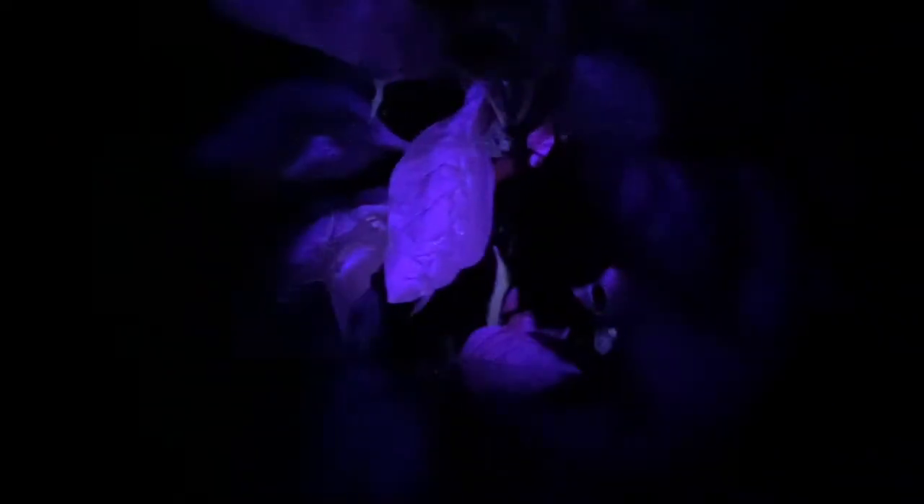Alright, everybody get ready. So we're starting with our bell peppers, our bell pepper plants. One of them was torn up pretty good. The reason we don't have the light on the camera is because it kind of fades away — you can't see the black light so much. Actually, it's not a black light, it's a UV light flashlight, and I'll show it here in a minute.